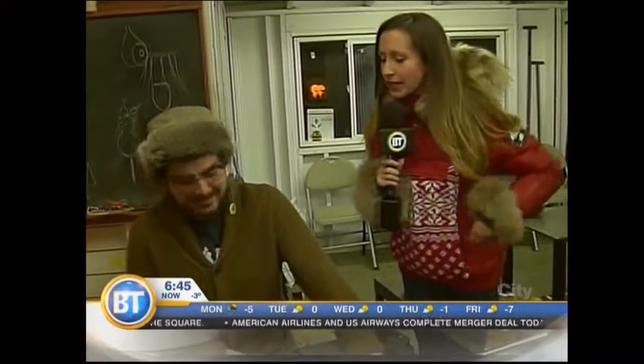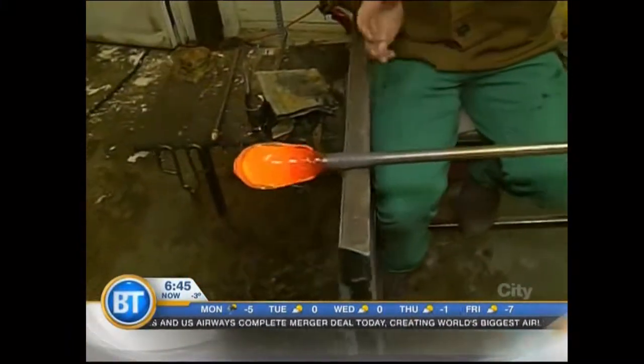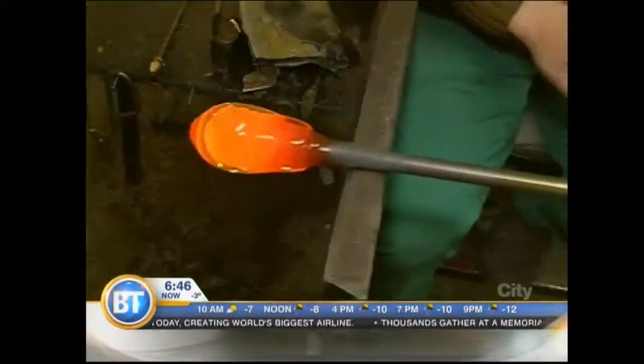This is probably the warmer spot in the city, so we're happy to be here — and especially last week, it's glorious. So what are you making here this morning? I'm going to make what's called a fazoletti, which is a wavy bowl that we're making for our open studio weekend this upcoming weekend.